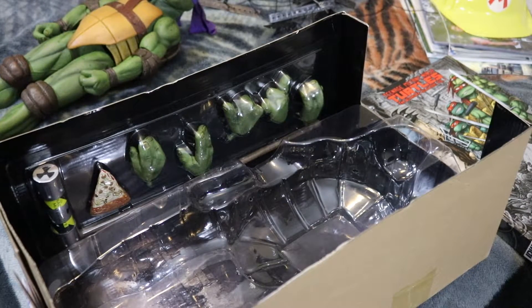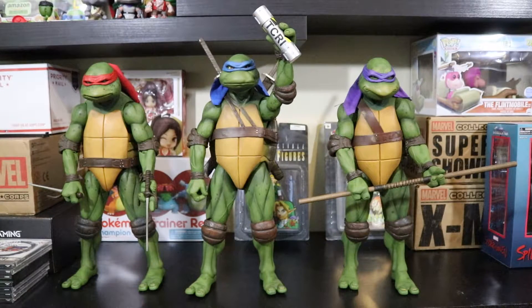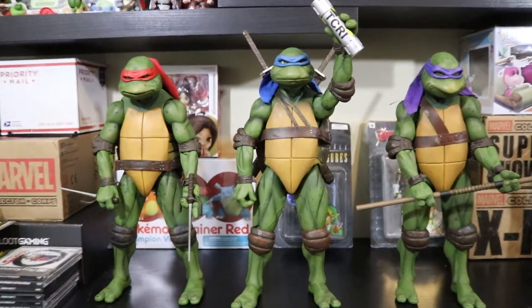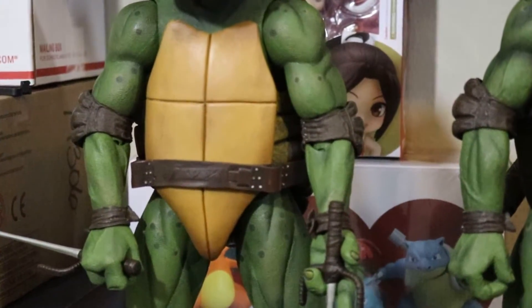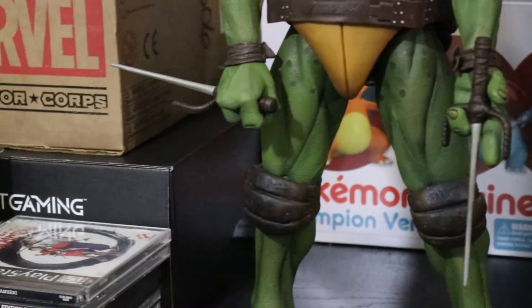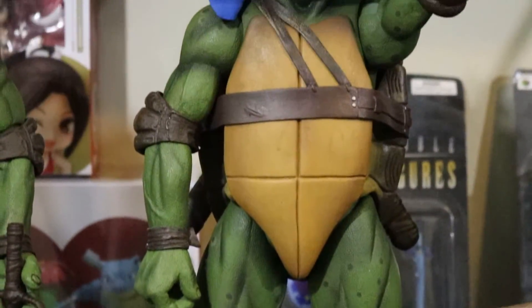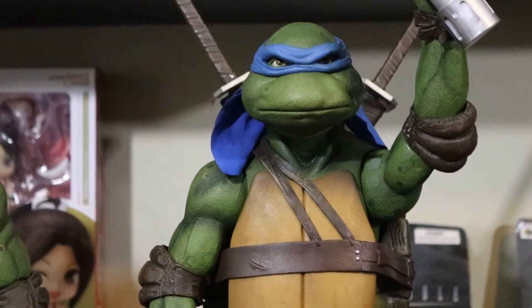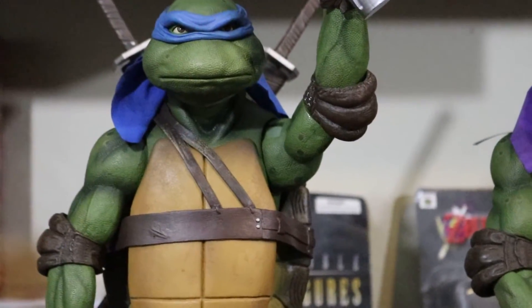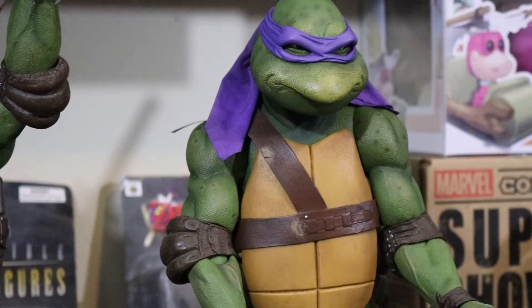Here we go — all three of them posed together. There's the canister of ooze with T-C-R-I on it. This is awesome — I'm super happy to have these. They're really detailed and nice. I don't know if my camera is doing these figures justice since my lighting isn't the greatest. Leo's swords are in the sheaths on the back of his shell, Donnie's got his bo staff, and the T-C-R-I Secret of the Ooze canister is there too.